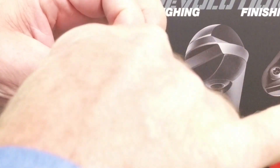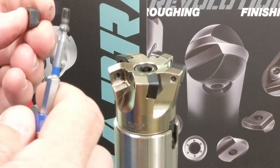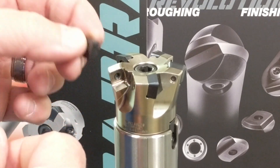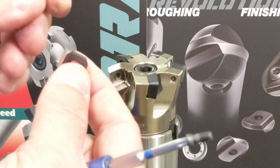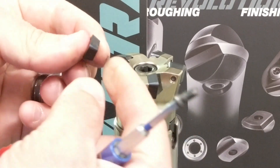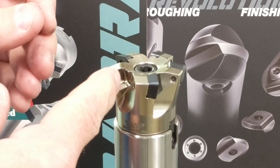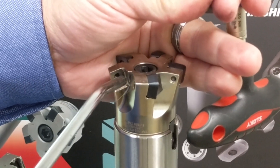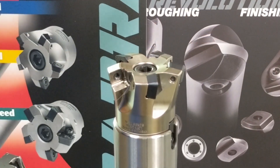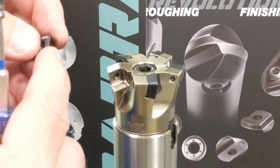Notice I'm not going to just loosen the screw and spin my insert. We need to make sure of a few things: do we see any damage or debris once the insert is removed? Do we see any damage or debris on the insert itself? I'm going to wipe the insert sides and bottom clean, and blow out the pocket wall. The insert is clean and undamaged.